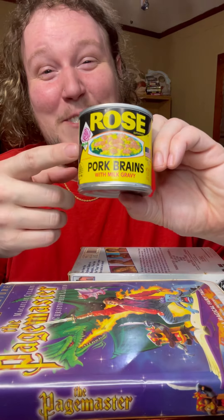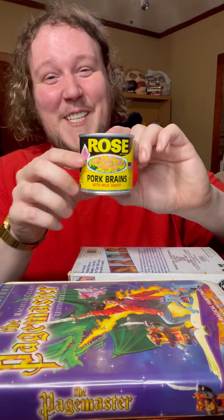All right y'all, I got some in the mail and it's pork brains — Rose's pork brains.